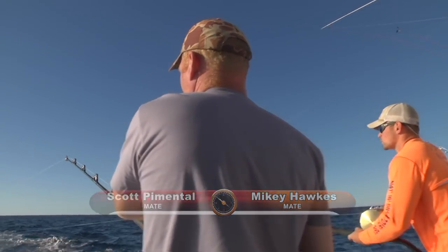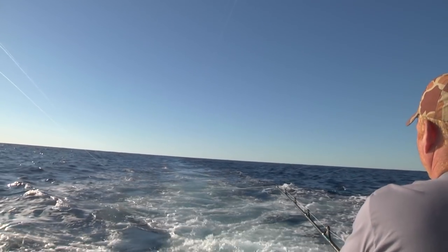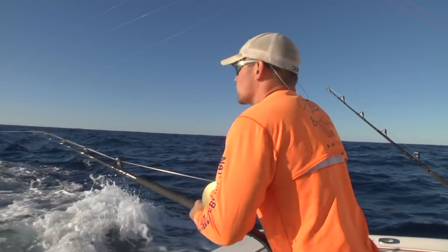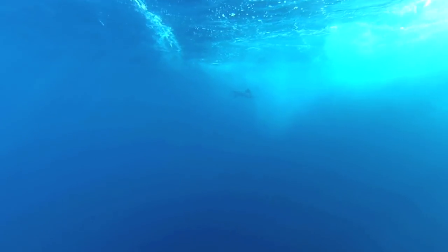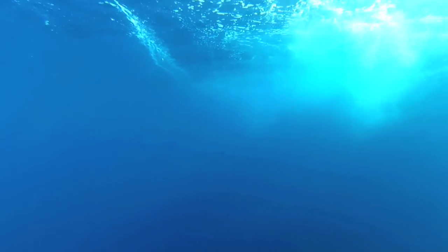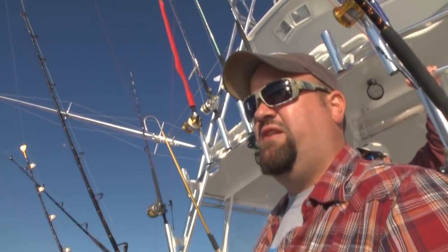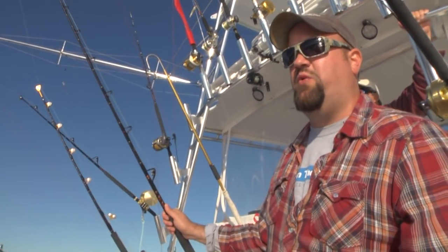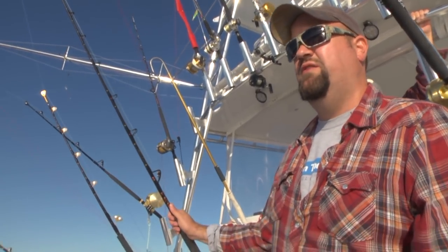There he is! We've got something in there — definitely something playing with the spread. These guys are doing a good job dropping lines back. Marlin are notorious for coming up into the spread, slashing around, picking and choosing, going from one bait to another. It seems like it always helps to be able to speed up or drop back to catch their interest. I just saw something come in and boil as he was dropping that back right in the middle of the spread.